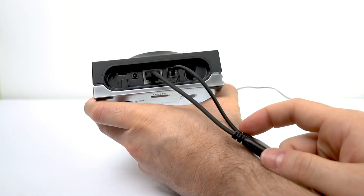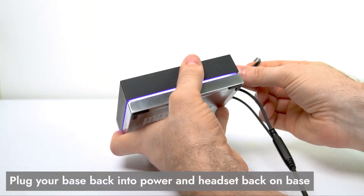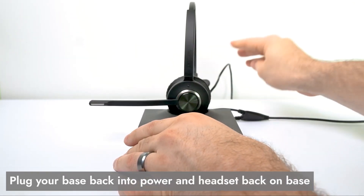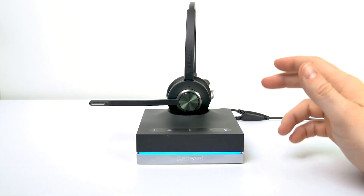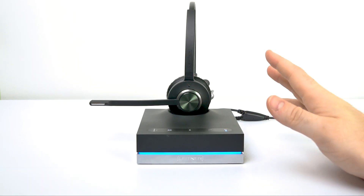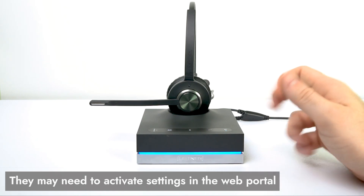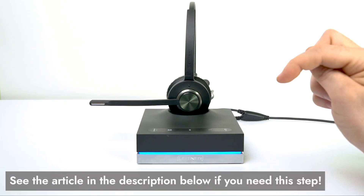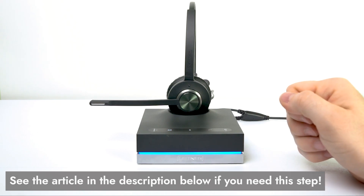Once we've done that, you're all set for the hook switch itself. We just need to plug your base back into power, and make sure to set your headset back on the base. For most of you, you'll be done at this point. But there may be some of you that need to go one step further with your IT department — in some cases you'll need to activate some settings on the Yealink web portal. Go to your IT team and have them activate that for you. You will find a link in the description below this video to the setup article they will need for that portion.